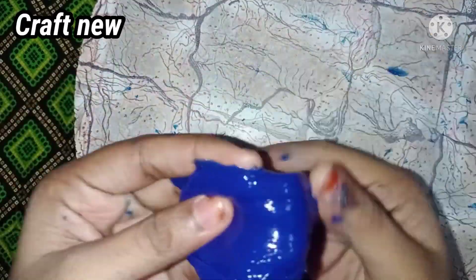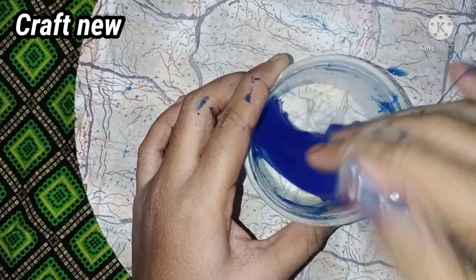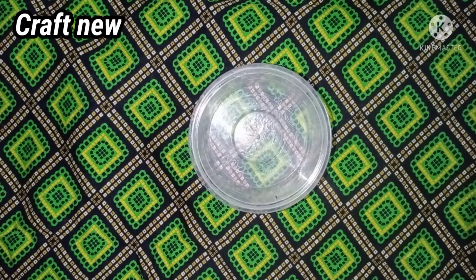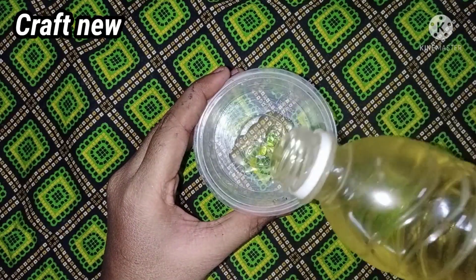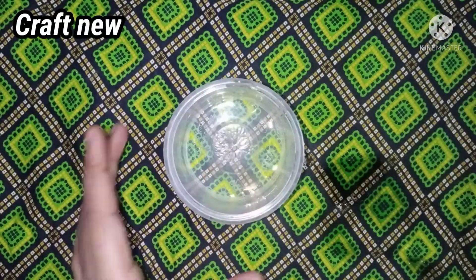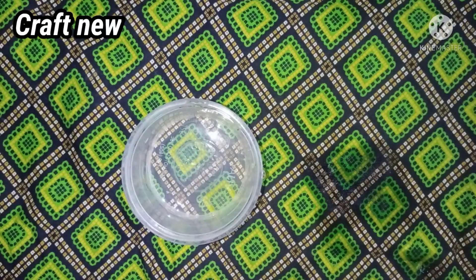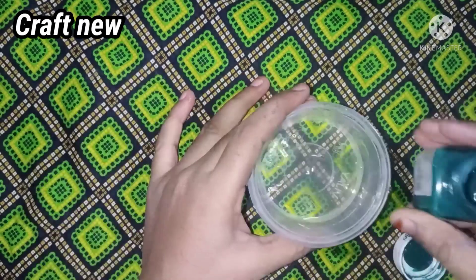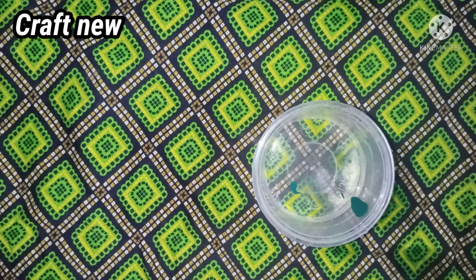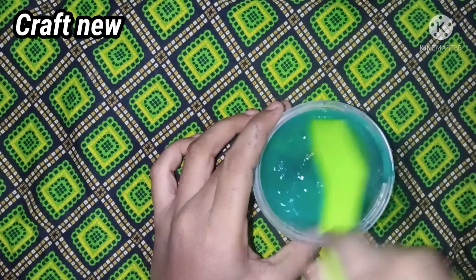Now we can see the second method. The first method was super. For the second method, we can add a bowl. You can add a little dish. You can add a little water. We can add a little color — a little green color.